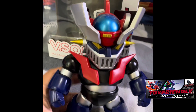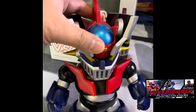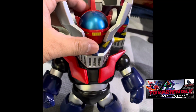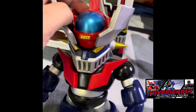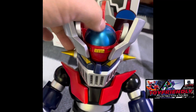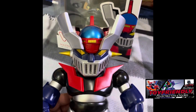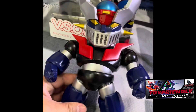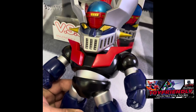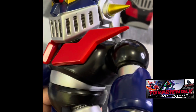The articulation is very limited, but I didn't attempt to remove it. It's just that the movement is very limited. The paint job is okay.